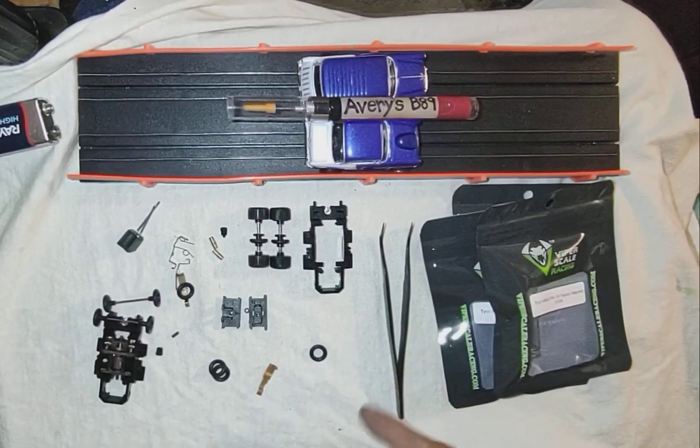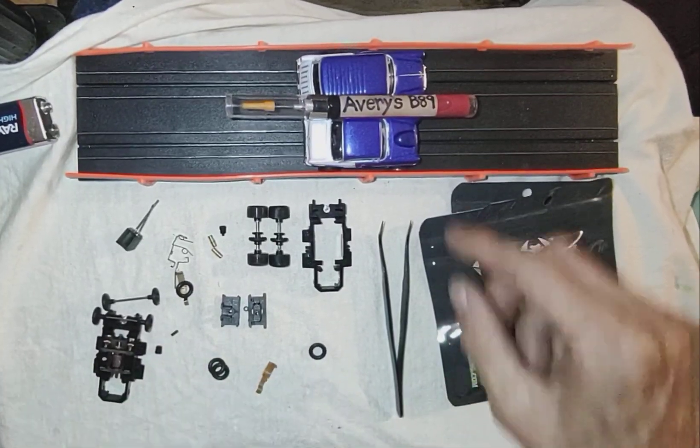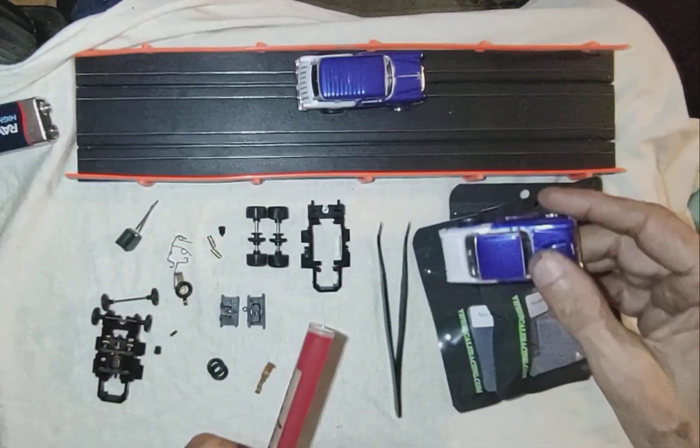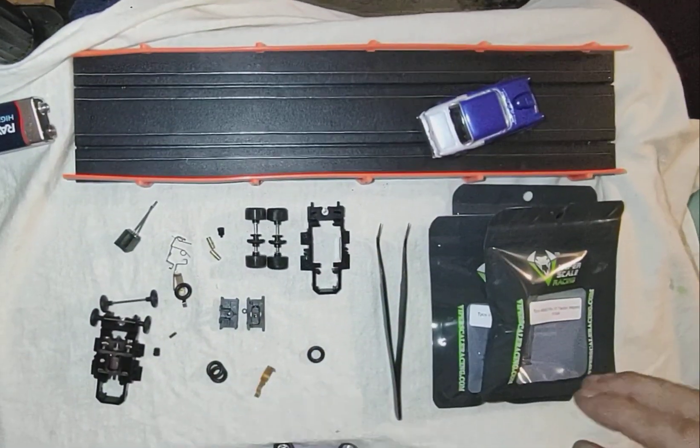I don't have a body here. Build. Drive. Crash.